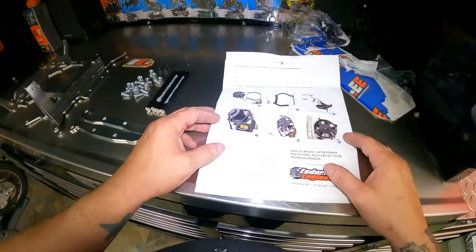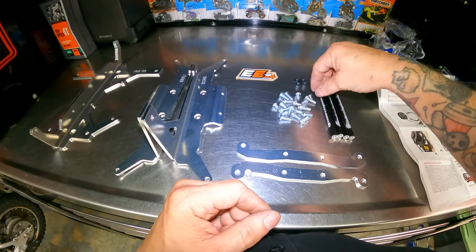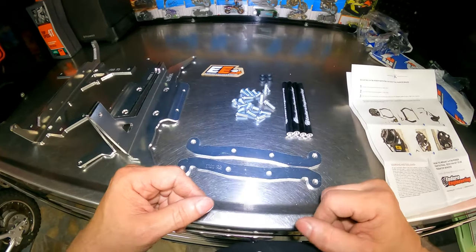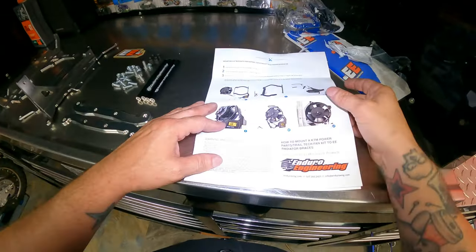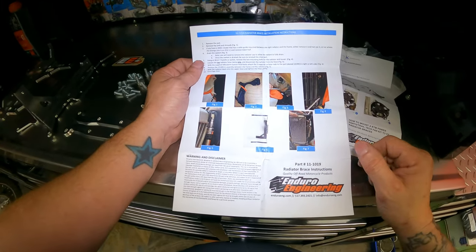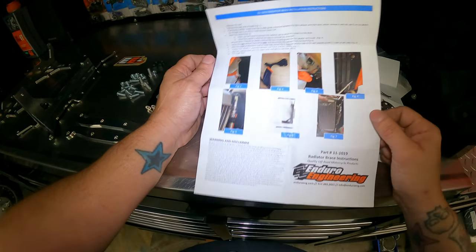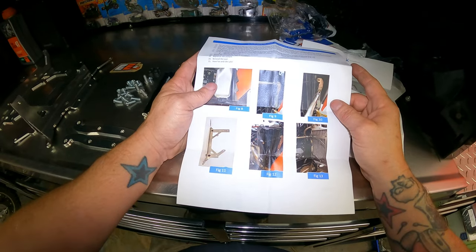They had this thing packaged really well — for a fact none of the bolts are going to go missing because they were in there tight. They do give instructions for installing the fan and instructions for installing your radiator shroud. Let me get this camera set up and we'll get started.